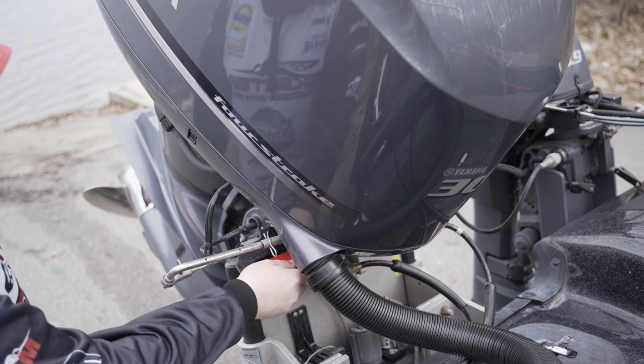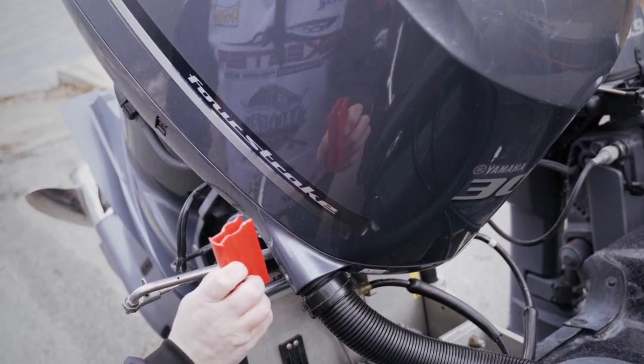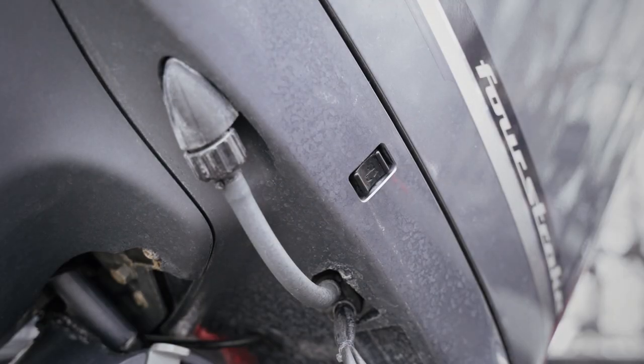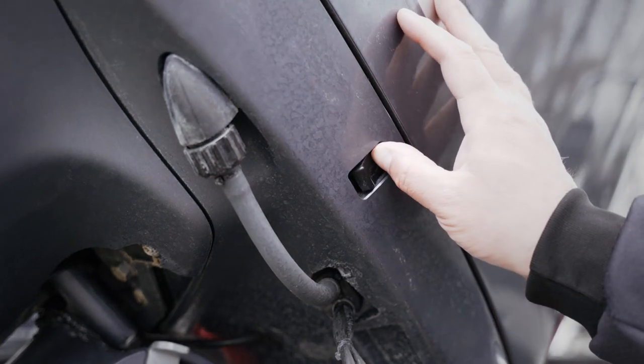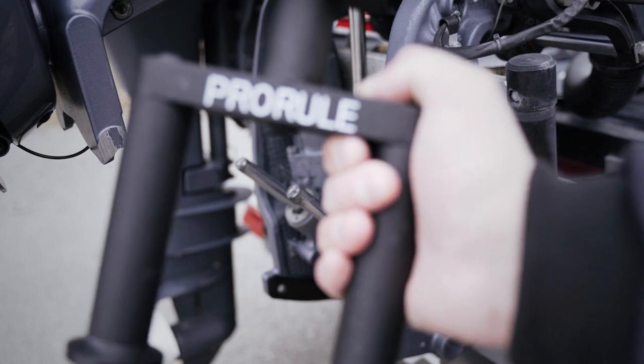On each side of your Yamaha outboard, you'll have a red clip that prevents the motor from going back and forth while you trailer the boat — go ahead and remove the red clips. The next step is to remove your transom saver. Trim your motor up, then go ahead and remove your transom saver from the trim rams.